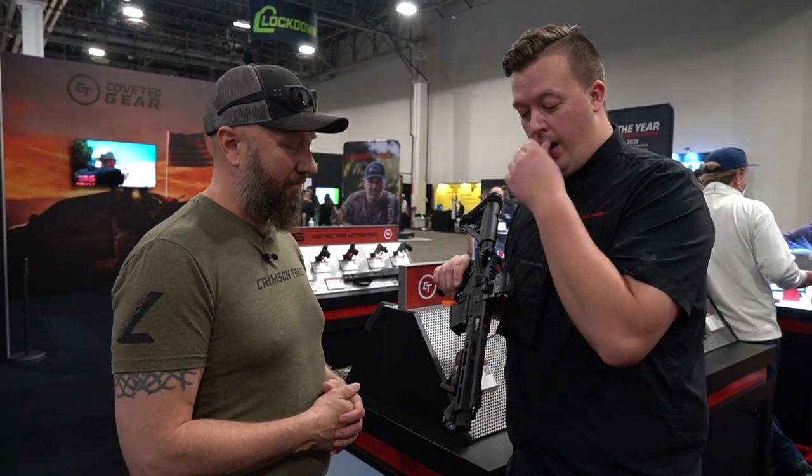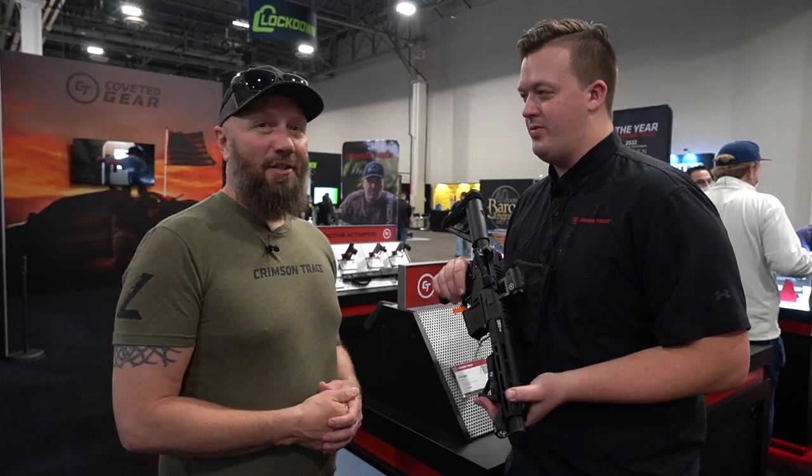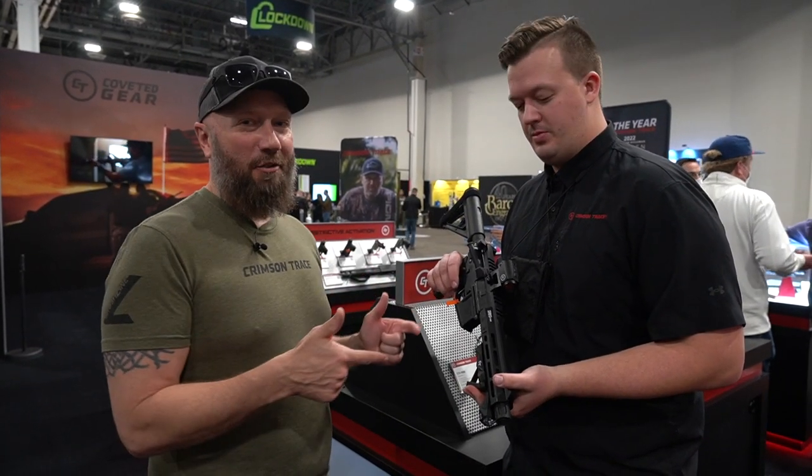You're looking at just over $150 out the door. It's legal for AR pistols and great for rifles and carbines too. Be sure to check it out — I'll put a link in the description below. Thanks for watching guys, we'll see you on the next one.